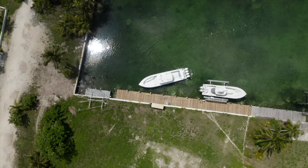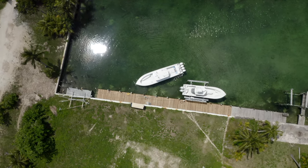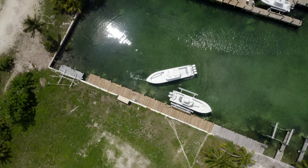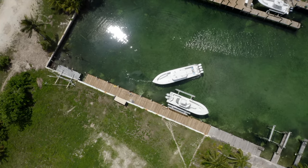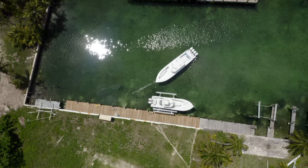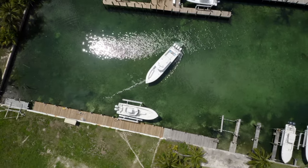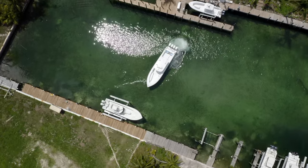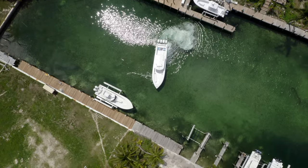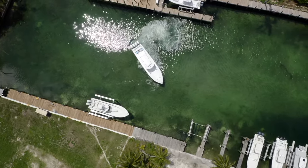I bump the right throttle back to neutral and keep the port throttle in reverse — that amplifies the twisting of the boat. Once I get out in the middle of the canal and want to spin, I put the starboard throttle in forward and port in reverse and the boat just spins on its axis. You can see the prop wash from the starboard motors in forward and the port motors in reverse coming up the side of the boat, spinning it perfectly.